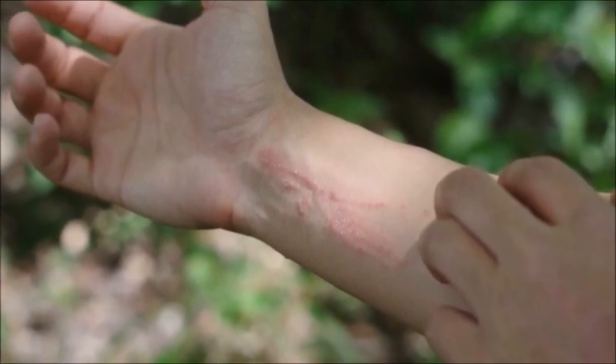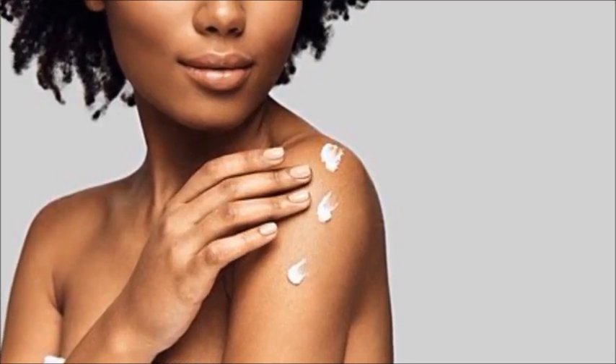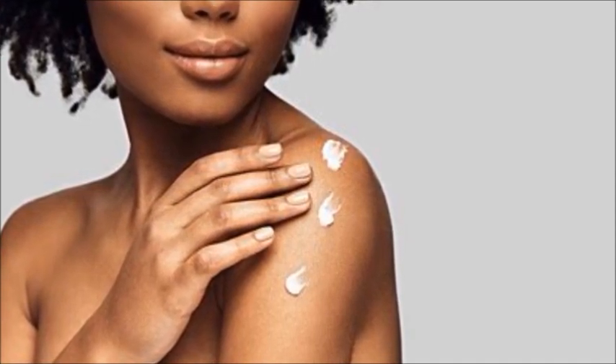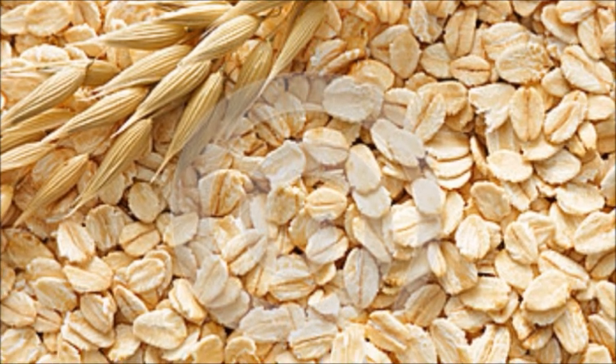Mix oatmeal with water until it becomes a paste and then apply it to the affected spots for 10 to 20 minutes. Or if you're in a place where you've got a tub, add a couple of oats to a warm bath and soak for 5 to 10 minutes.